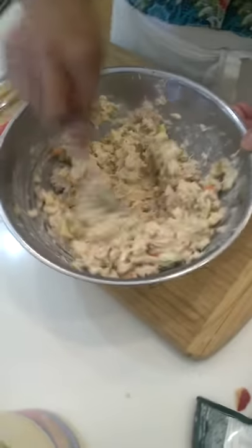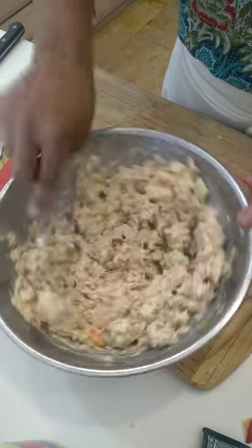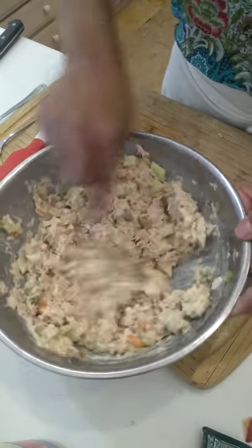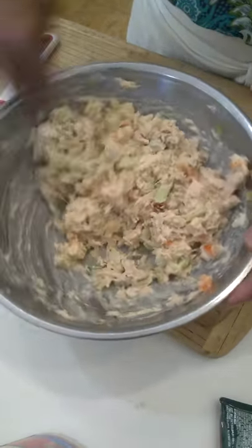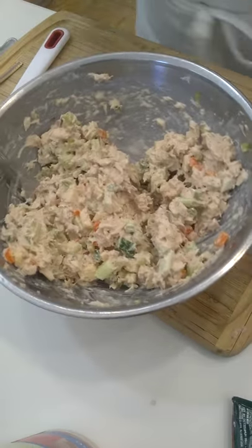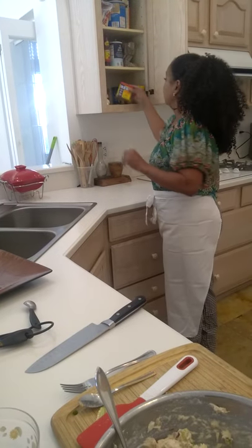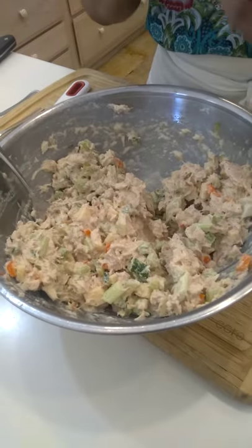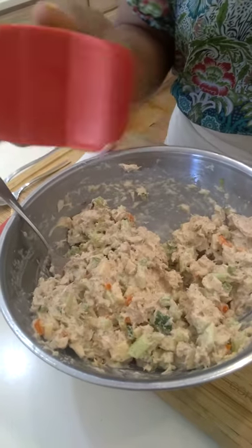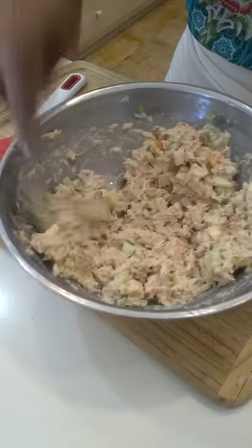That looks delicious. If you want it creamier, you can add a little more mayonnaise, or if you don't like mayo you can always do a vegan style — maybe one day I'll do a video on that. Now I like it a little bit spicy, so I'm going to go to my cabinet and add in a little bit of Old Bay seasoning. I put in the jalapeño peppers, but I like the Old Bay seasoning because it adds another layer of kick, plus it makes it pretty. Let's give this a quick taste.